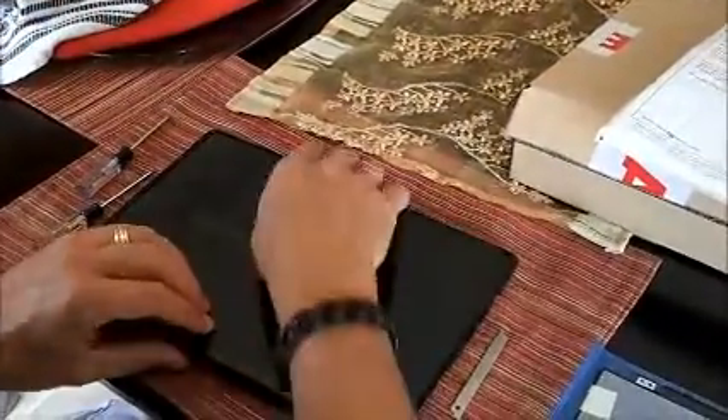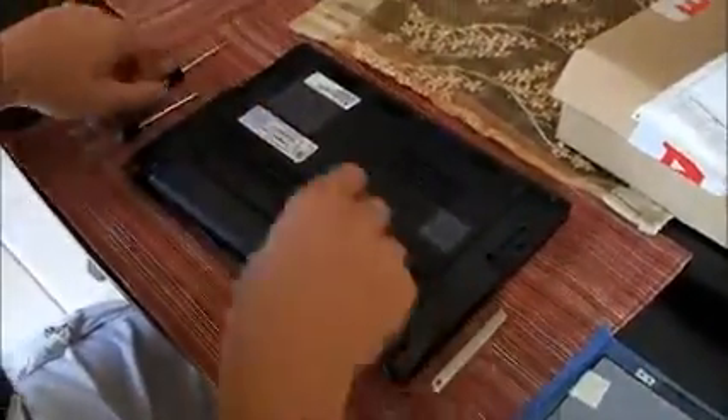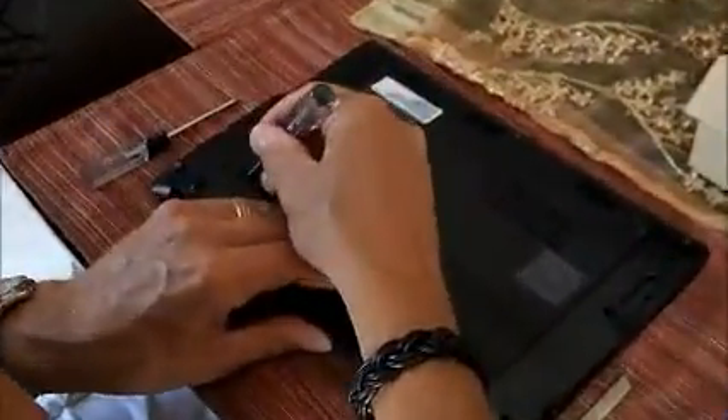The first thing we're going to do is remove the battery so we can safely remove the screen without the power. I slide a little tab in here, that slides over, and then the battery just pops right out like that.